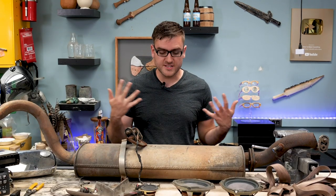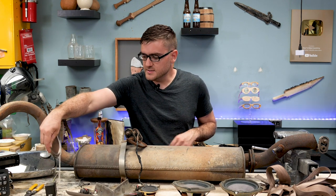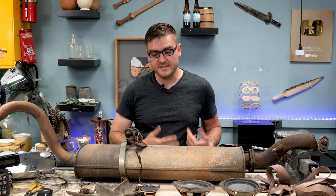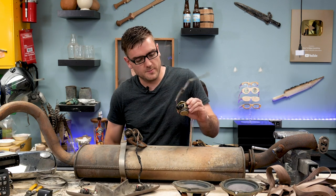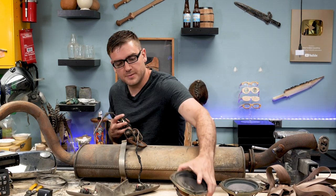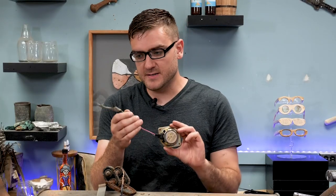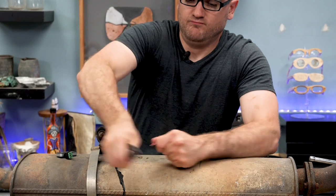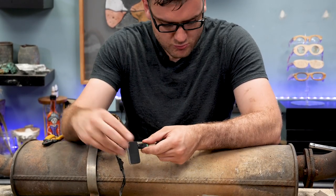Two things are important to an electric guitar: it's the guitar part, for which I have the strings, and then you have the electric part which amplifies it. For that I'm going to try and convert some speakers into a microphone, and then build my own little amp from a car stereo to amplify it. But first I need to make sure all these speakers actually work — got a little Bluetooth player and a little adapter, so just got to plug the wires in and see if they even work.